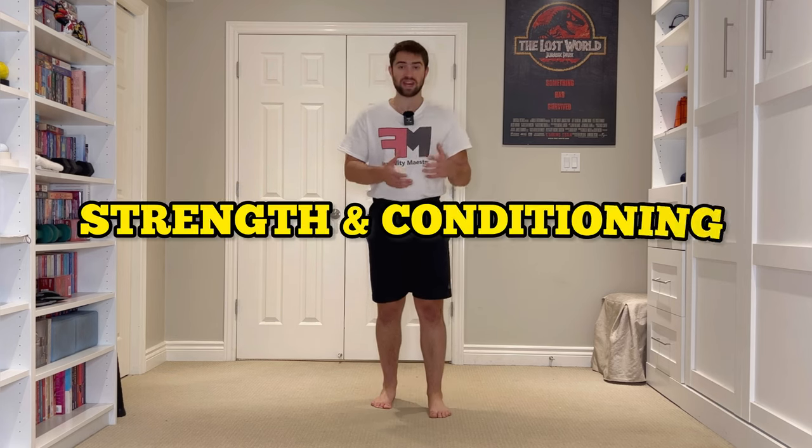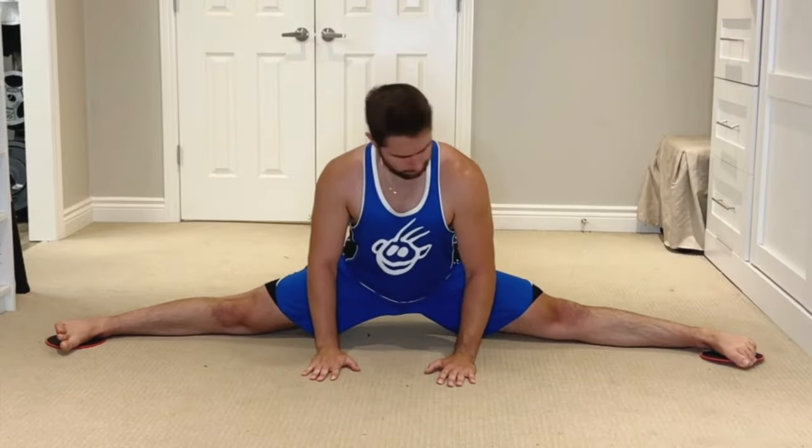Let's go over the isometric side split repetitions. This is an end range strength exercise for our side splits. It's going to help us develop more strength and conditioning in those most lengthened end ranges so that we can access and express them much easier. They will start to become more tolerable and comfortable, and eventually over time we'll be able to expand our range further and unlock new ranges.